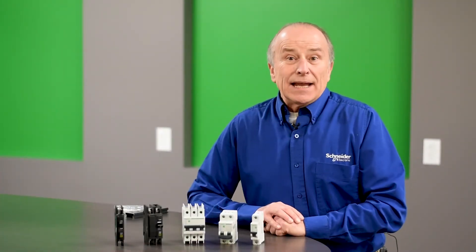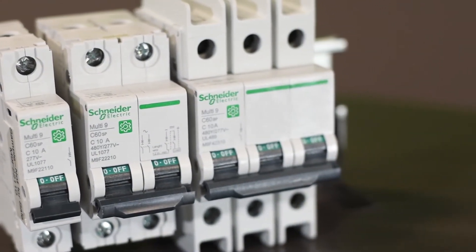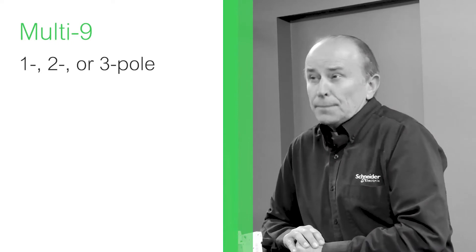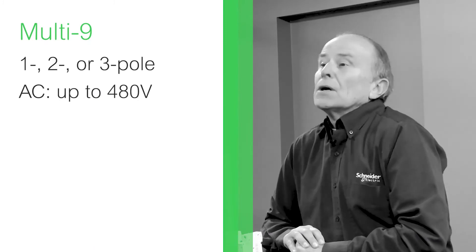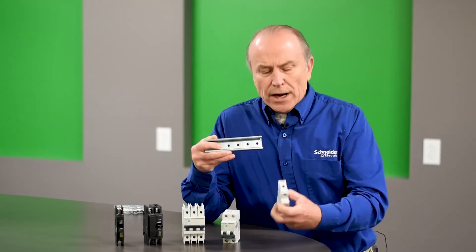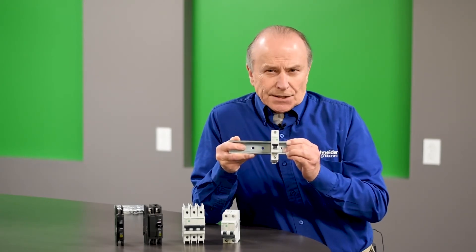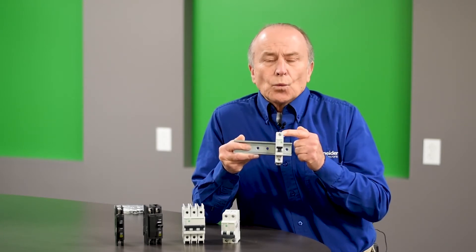The Multi9 is a multi-standard miniature unit mount circuit breaker available to provide either branch circuit protection or supplemental protection for components used by the OEM in their equipment. They are available in single or multi-pole versions, in AC voltages up to 480 volts and DC voltages up to 250 volts. The most common mounting method is the DIN rail, where the breaker snaps directly onto the rail and breakers can be ganged as needed. Optional mounting feet are available, though most applications will use the DIN rail.